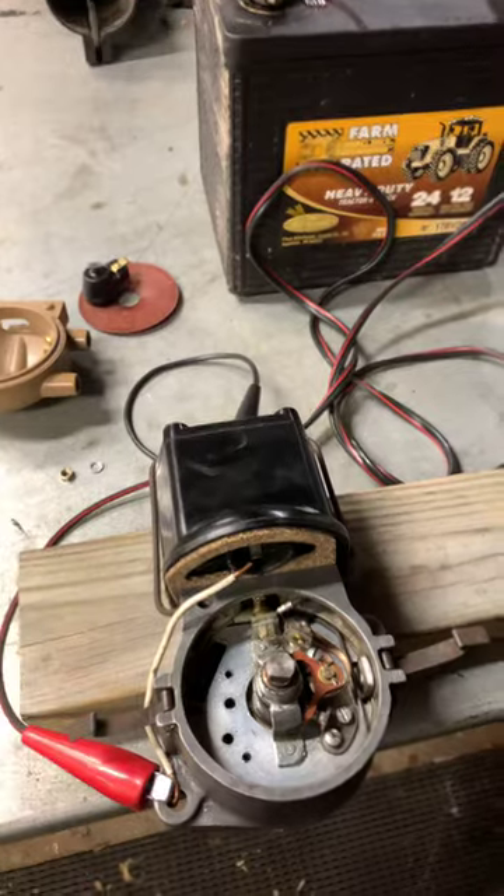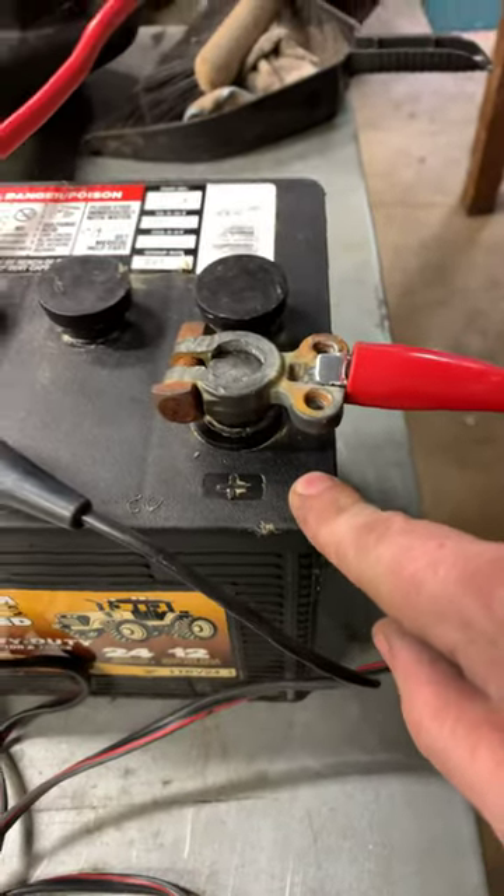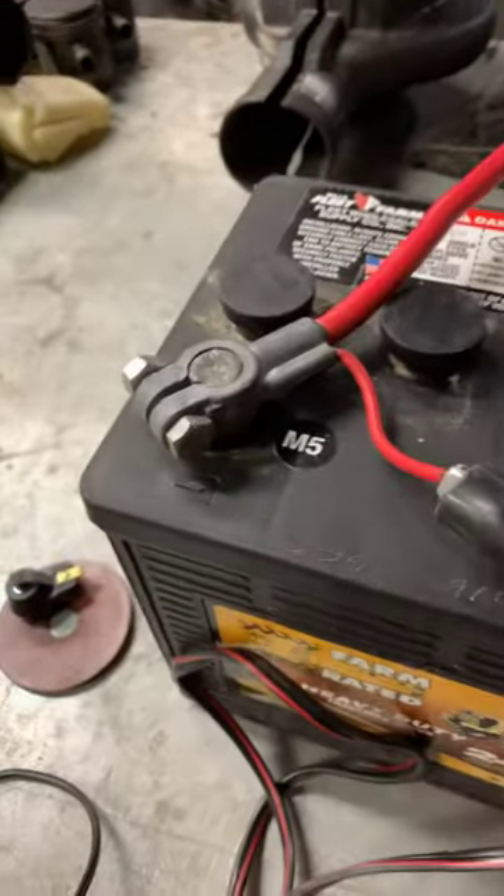Remember, this is a positive ground system, so my ground wire — which is the red lead here — is going up to the positive terminal of my battery. Then my negative cable, which is black, is going to the top of my coil.